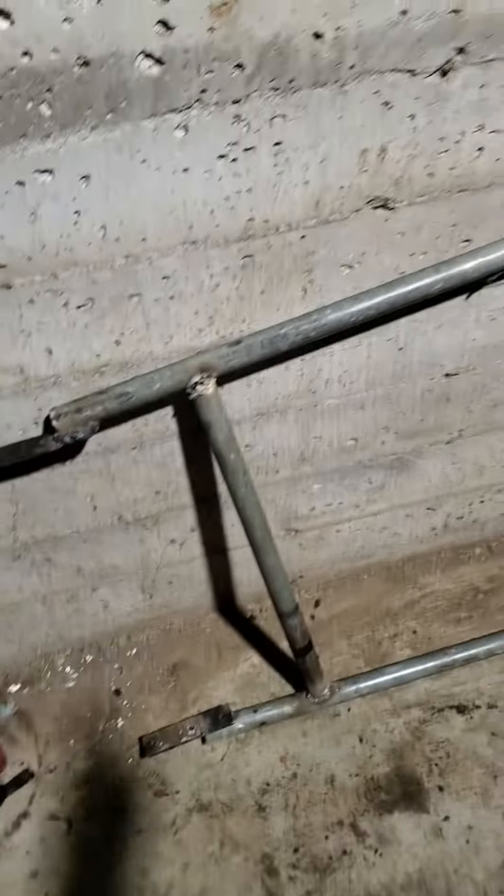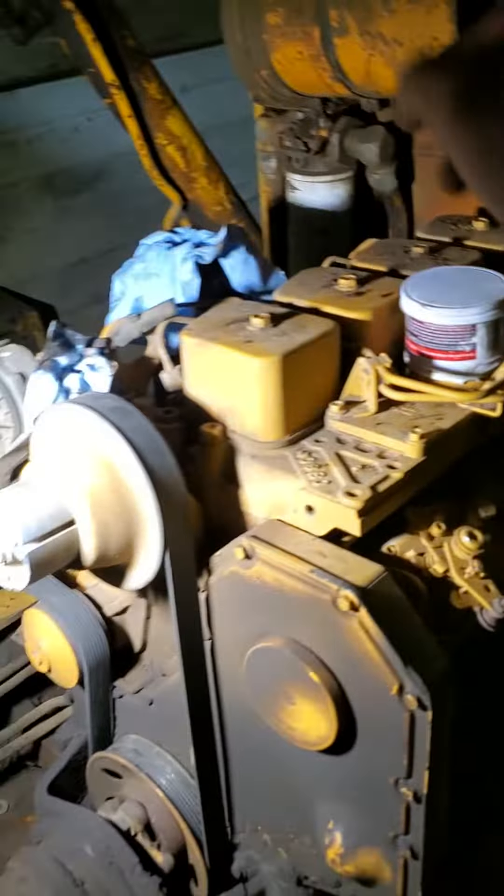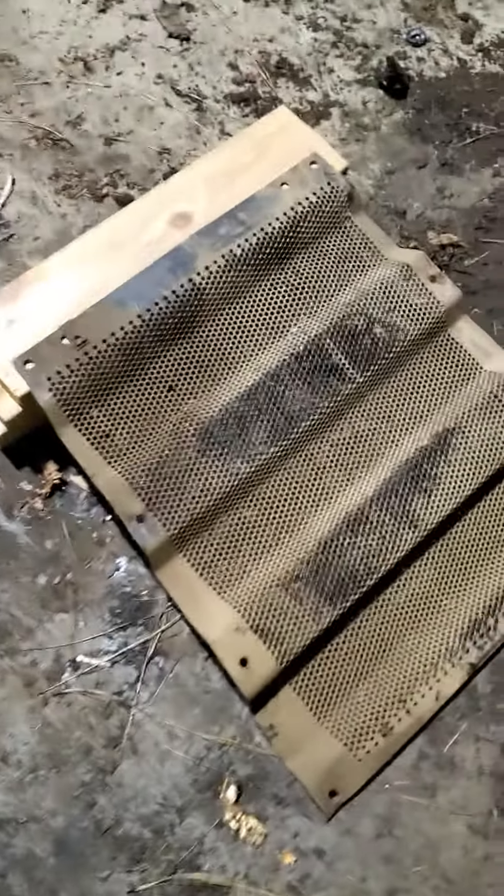Welcome back guys. Gonna call it a day cause I gotta wait to get some nut dirt so I can mount that piece, and then I gotta cut it and re-weld it. But I've been using these blocks to straighten out this front grill piece.